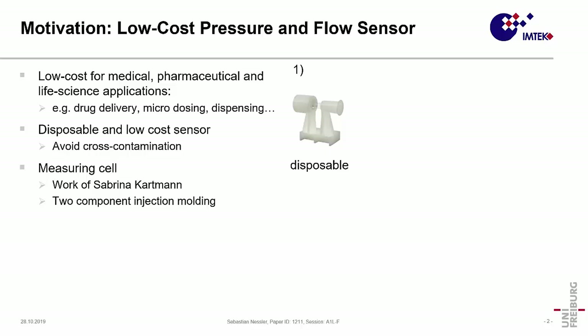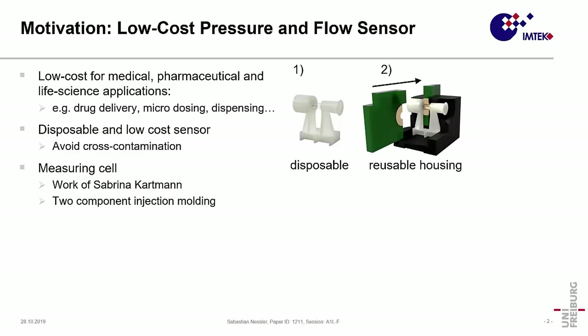The idea was to have a disposable sensor which is low-cost, so to avoid cross-contamination. To keep it low-cost, the sensor consists of a disposable measuring cell produced in a two-component injection molding process done by my colleague Sabrina Kartmann. This measuring cell is then inserted in a housing — here you see the prototype housing, also used for the measurements later. This housing, including the electronics, is reusable, so we only have this very low-cost disposable part.